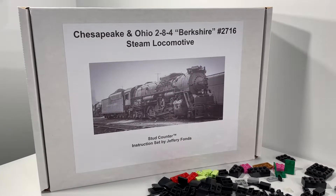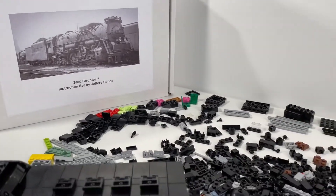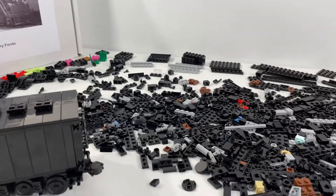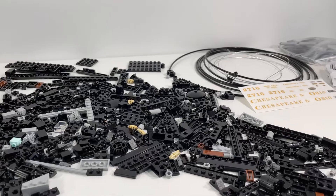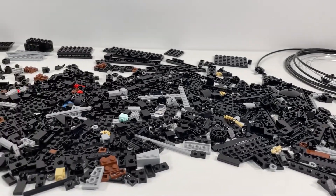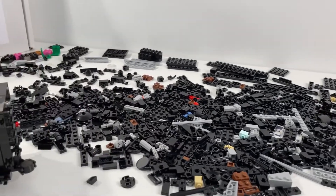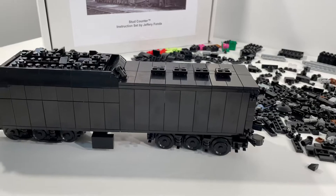I'm having a lot of fun building it so far. You'll notice on the workspace here we've got tons of parts all out as we work through building this. As part of getting to understand all the parts that were included, I started off by putting together the tender for the locomotive.